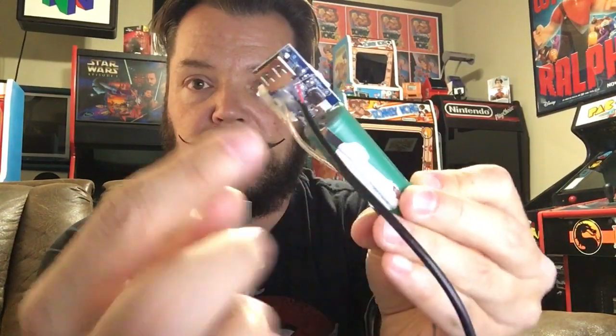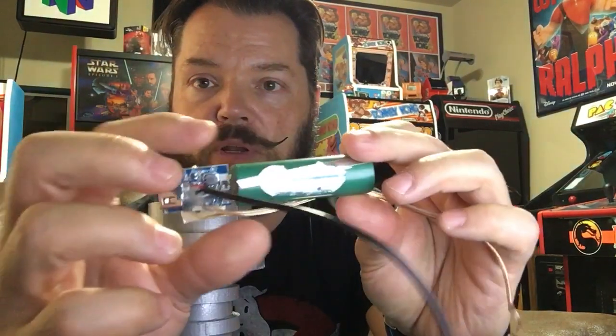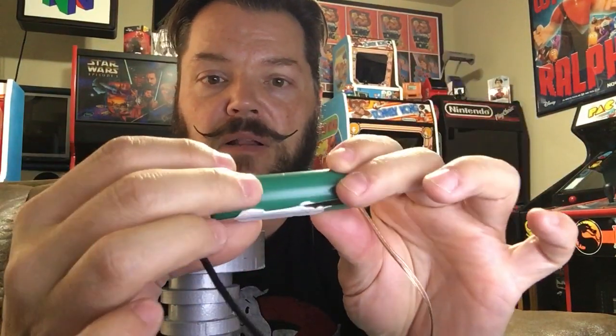I got one and gutted it. You can kind of see there — this is where you'd plug in your phone, and then there's a small USB port for charging it back up. And this is the little driver board, controller board, and then it's got a single big battery cell.